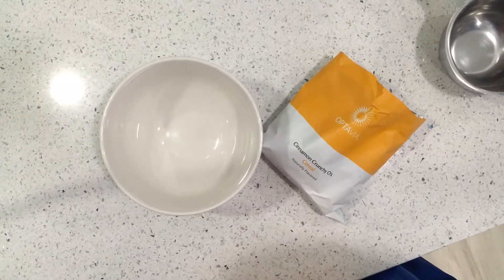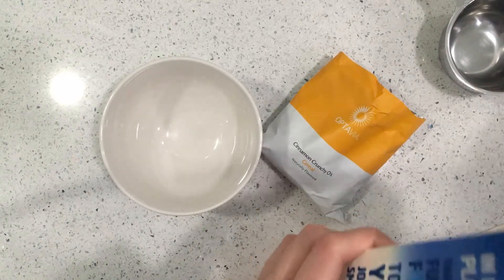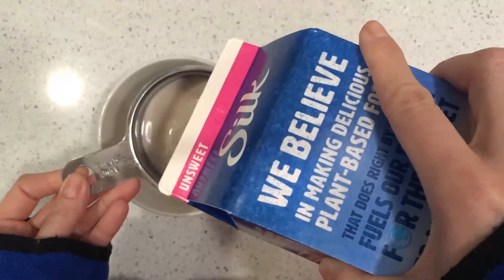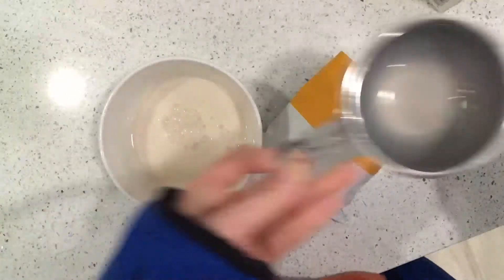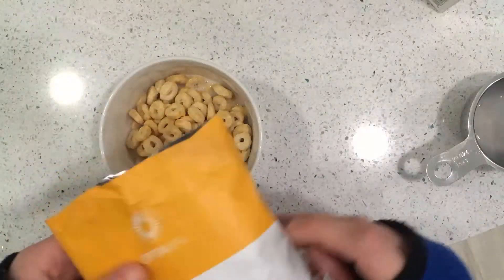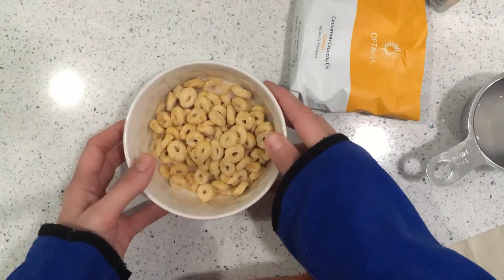Good morning YouTube, another what I eat in a day. It's about 8:15, finally getting up at normal times. I'm gonna take a cup of almond milk and have the cinnamon crunchy Oh cereal. I am really enjoying this — I love cereal for breakfast. This is probably one of my favorites so far.